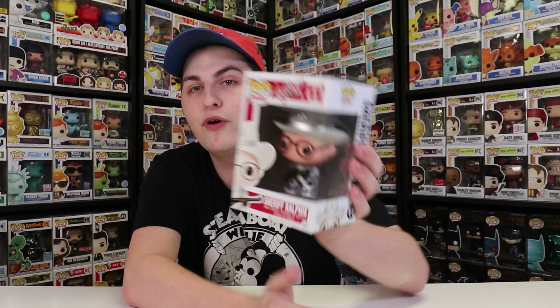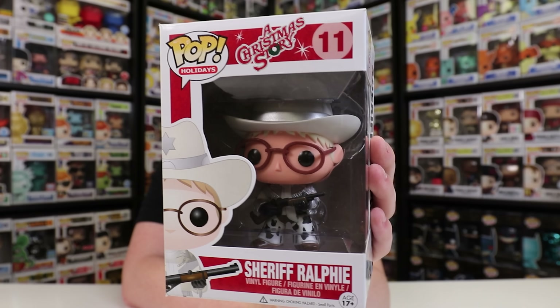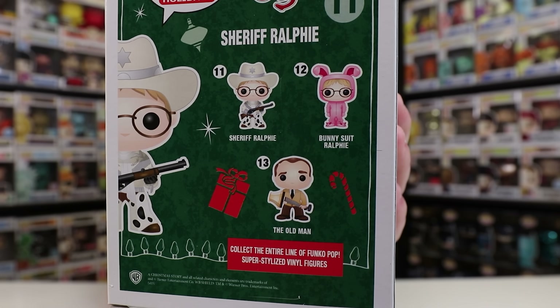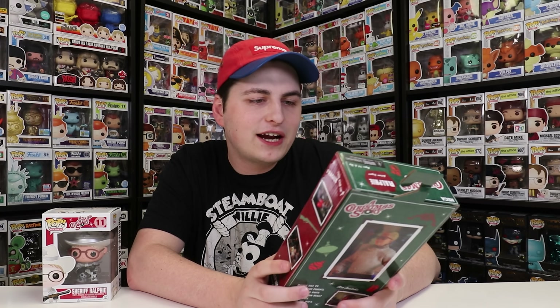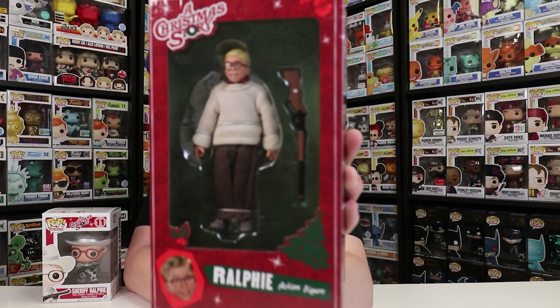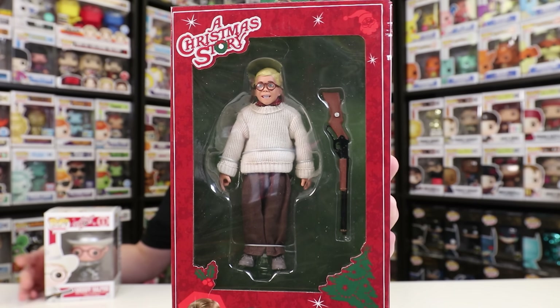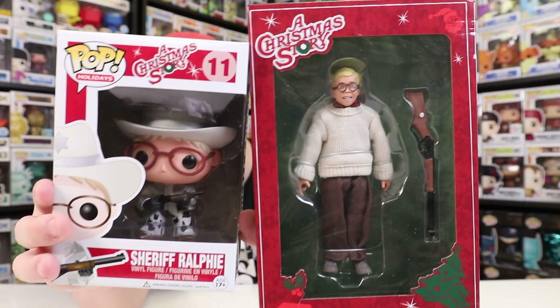Next up, we have the Sheriff Ralphie Funko Pop. I know it isn't exactly the same Ralphie — this one is him in his cowboy outfit. But it's still Ralphie, so I thought we might as well show it. Plus, they only made Sheriff Ralphie and Bunny Suit Ralphie, and they also have an Old Man which I don't own. The NECA Ralphie still does come with the Red Rider BB gun, just not the Sheriff's outfit. They're both really nice figures and I enjoy both of them a lot.